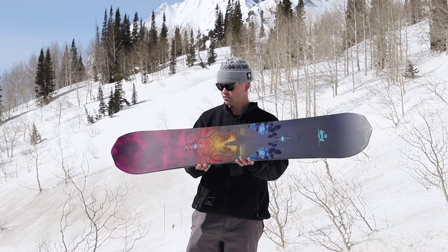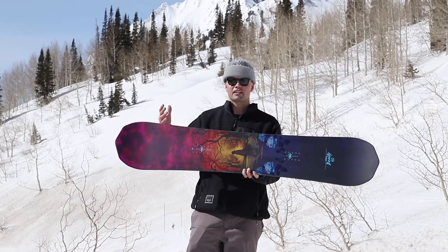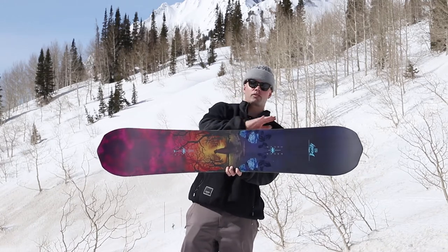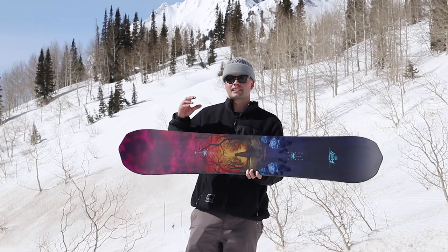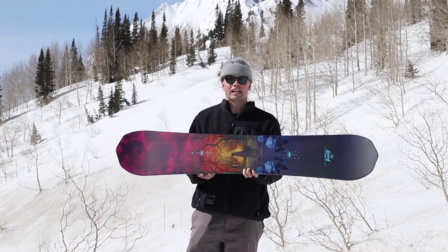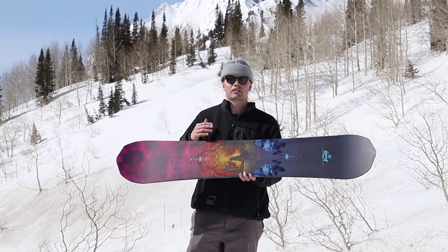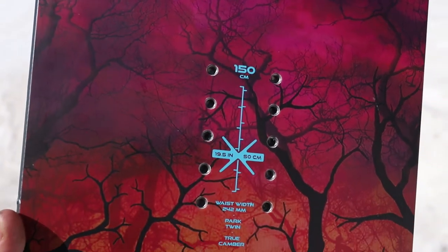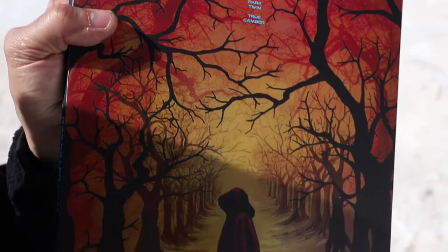It also has our radial side cut, which is a side cut that's very park freestyle snowboarding friendly, because it's one radius from contact point to contact point. It's a very friendly, forgiving side cut that's going to hold an edge but it's not going to be too aggressive, so when you're on the takeoff of a jump you're not going to get stuck in the side cut. You're going to be able to go back to flat base or jump off of your edge with ease.